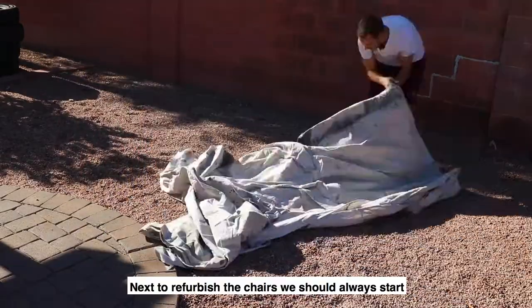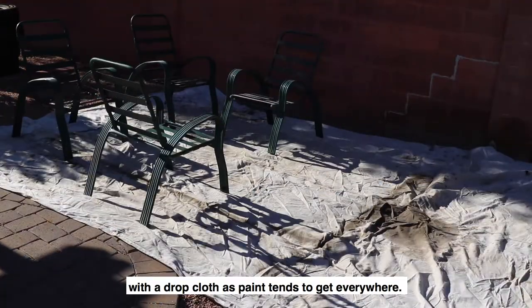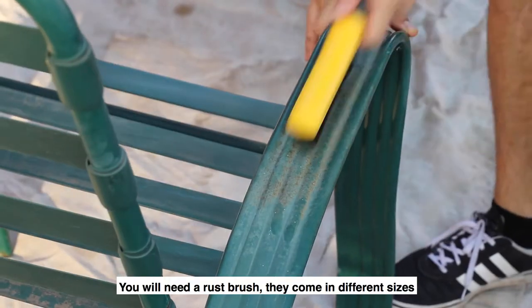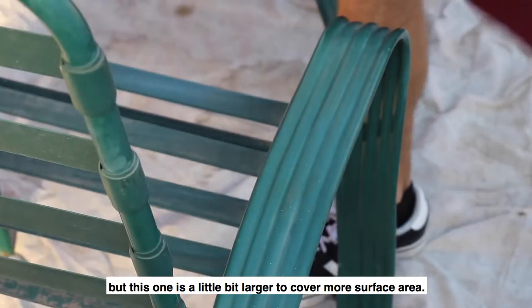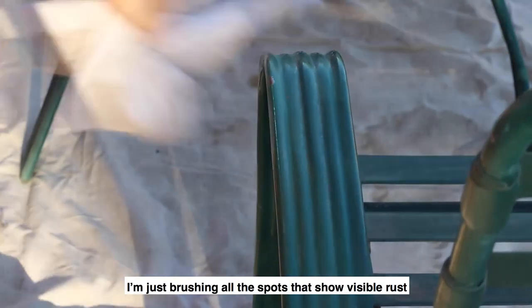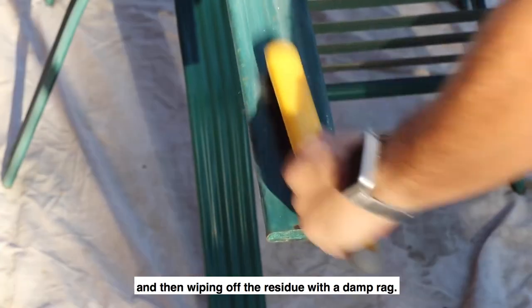Next, to refurbish the chairs, we should always start with a drop cloth as paint tends to get everywhere. You will need a rust brush — they come in different sizes, but this one is a little bit larger to cover more surface area. Now I'm just brushing all the spots that show visible rust and then wiping off the residue with a damp rag.